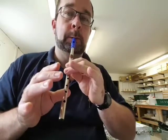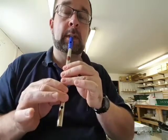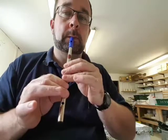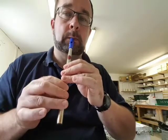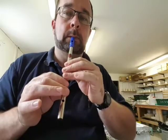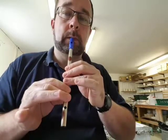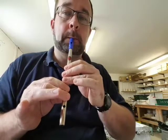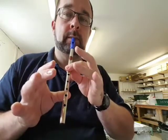Fourth phrase. Second phrase is only three notes to learn. And that's all that's different.